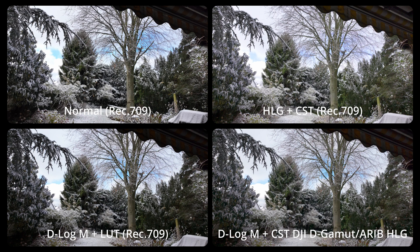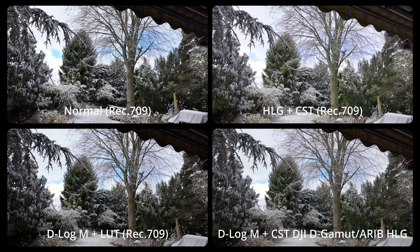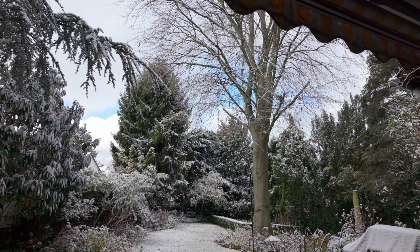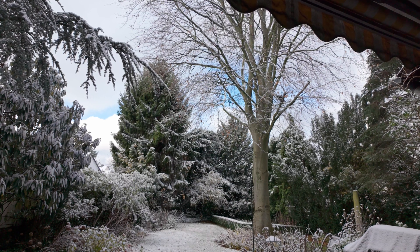This works a lot better, even if it sounds unusual to use ARRI as the input gamma. So that's my tip: use color space transformation with DJI D-Gamut and ARRI HLG to transform the D-LogM format into Rec.709.